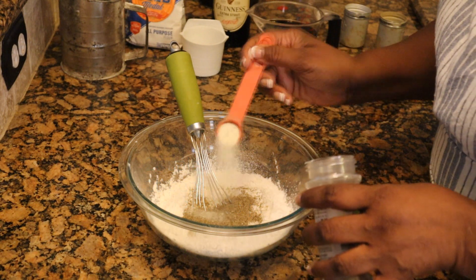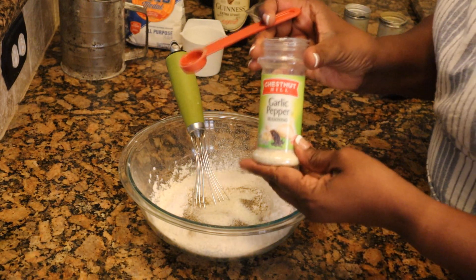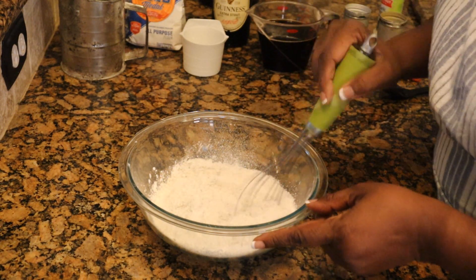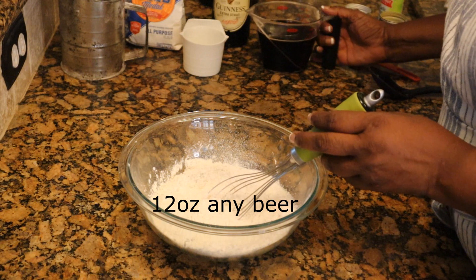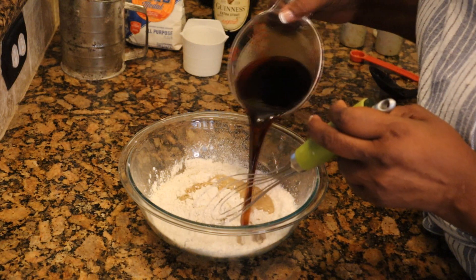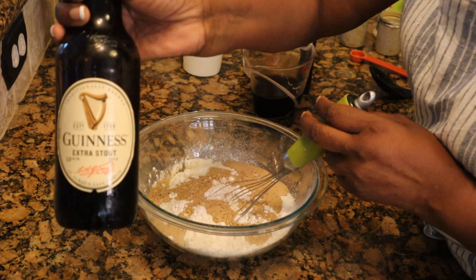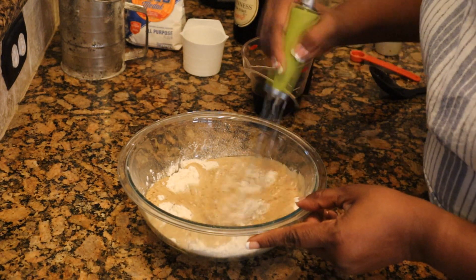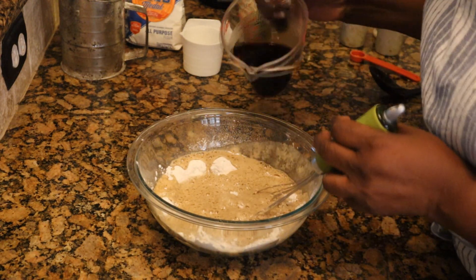And I'm going to do a teaspoon and a half of garlic — this is just garlic pepper. So then I'm going to kind of move this around a little bit in the flour. And now I'm going to add 12 ounces of beer. This is a stout — an extra stout actually. This is Guinness extra stout right here, so that's what I'm using in this beer batter. And it's going to gradually get incorporated in there.